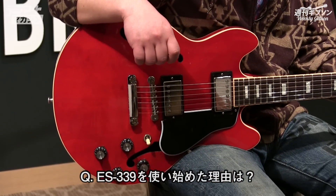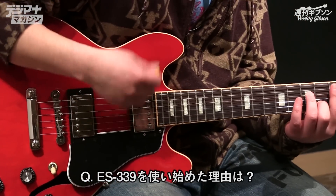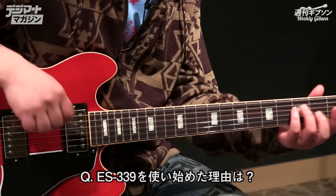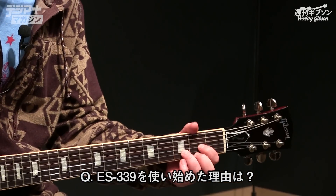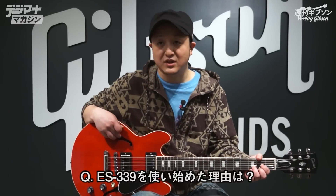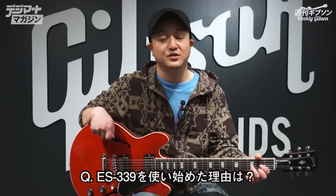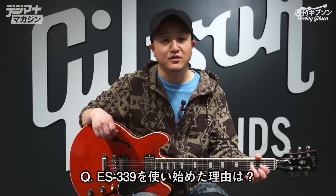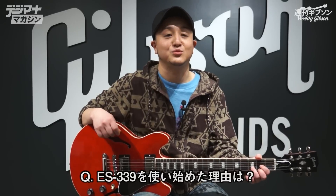もともとレスポールをずっと使ってたんですけど、クリーンサウンド、特にセンターとかで弾いた時に、スカ弾いたり結構クリーンでカッティングしたりすることがあるので、それの時にレスポールよりもさらに太くはっきり出るのを感じました。一番最初に箱なんで、歪むと歯打っちゃうのかなとか不安もあったんですけど、実際に使ってみたら全然大丈夫で、ガッツリ歪ませてもはっきり音が出るので。